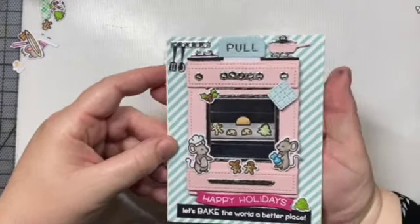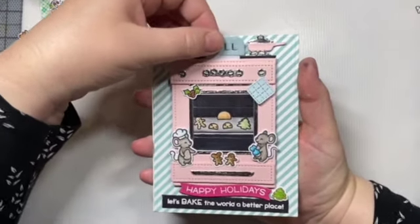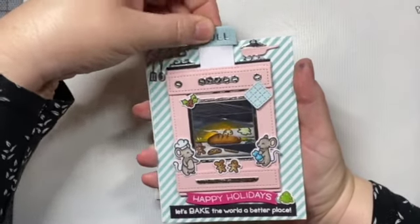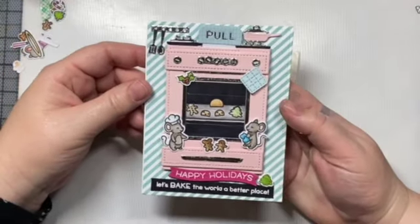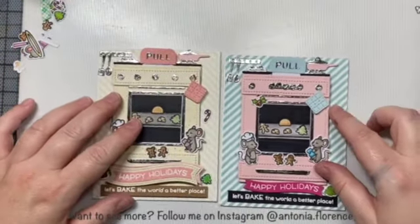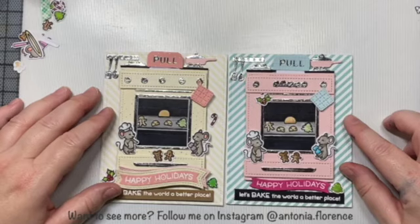Here is the card I showed you at the beginning of the video. So let's play with it — we have our little before scene, our little after scene, and I just love playing before, after, before, after. And that is all I have for you today, everyone!